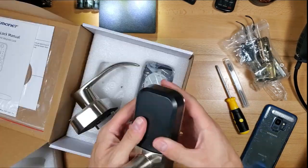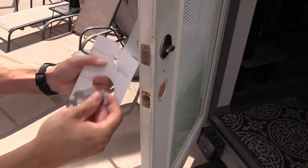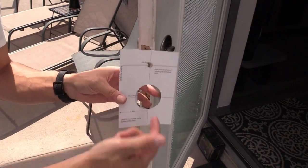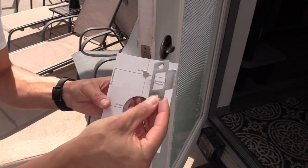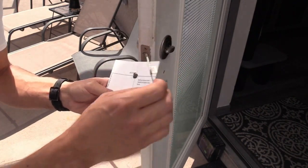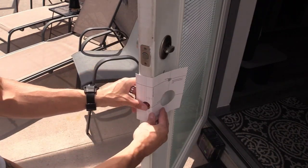It uses double-A batteries, so this is going to be fairly easy with these pictures. Before you get started, make sure you have the template and make the holes you need for the door. Note that it does come with a strike plate, but you may not need to swap it out — I'm going to use my existing strike plate, so hopefully it works. If it doesn't, I'll swap it out. There are two templates; this one fits my door.